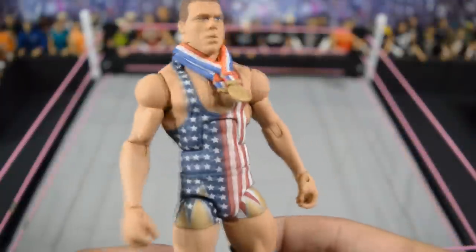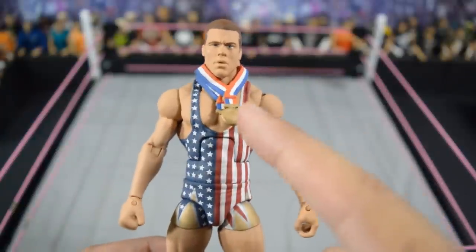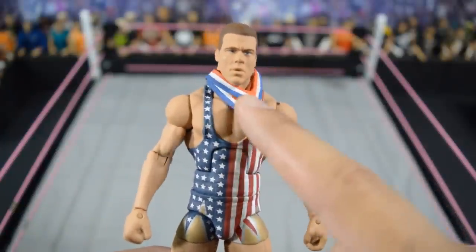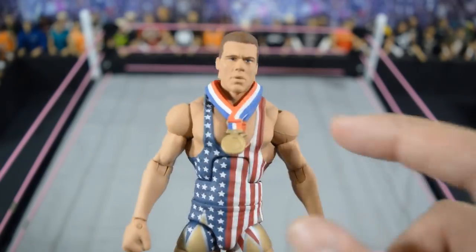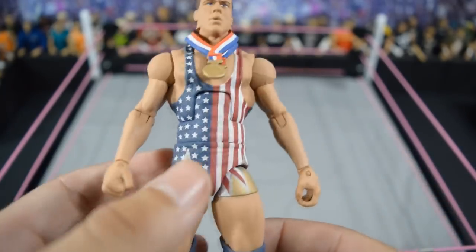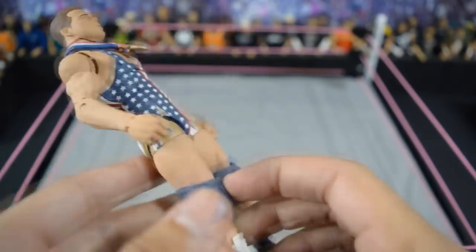And now we will end the video with nine straight holy grail figures of my custom collection, all made by Showstopper Custom Figs. Starting first with this Kurt Angle — he has the medals, very nice even to include those. Just look at those stripes: so clean, so straight, so precise. Even the stars — every time I look at this figure I am amazed.